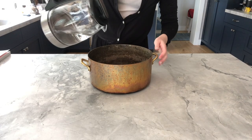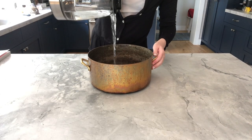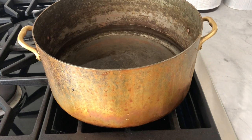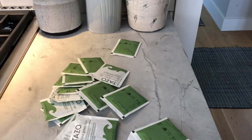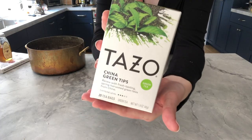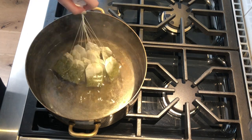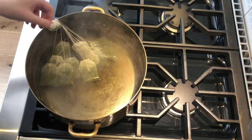The recipe I'm using makes enough jun to fill one one-liter bottle, but I'm quadrupling the recipe because I want to experiment with different flavor add-ons. I'll begin by bringing eight cups of filtered water to a low simmer. While that heats, I take 16 teabags of organic green tea and twist them all together.